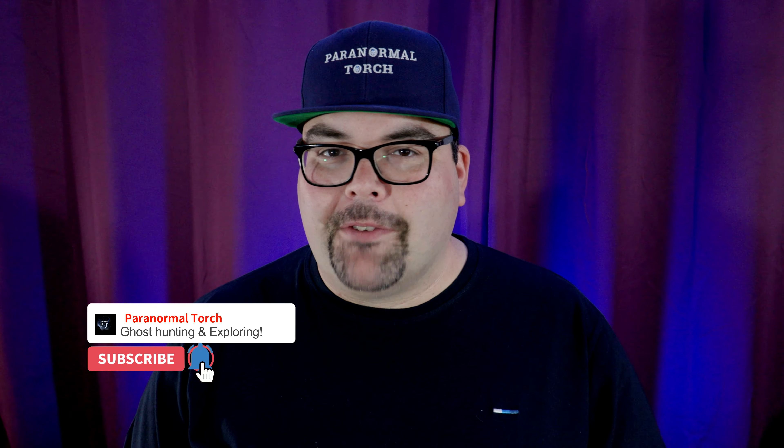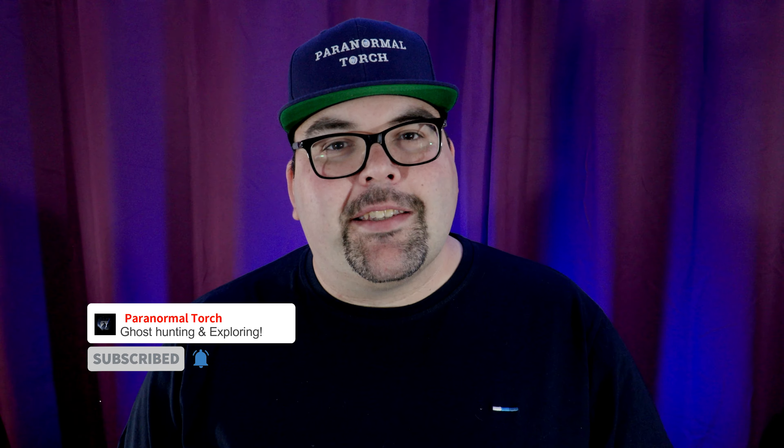Hello and welcome to Paranormal Torch. Today we are talking about dictaphones and EVP. So make sure you hit that subscribe button, like this video and tickle the bell and I'll see you shortly.